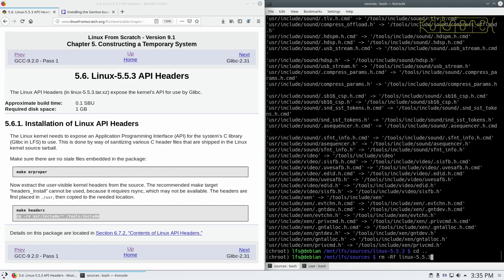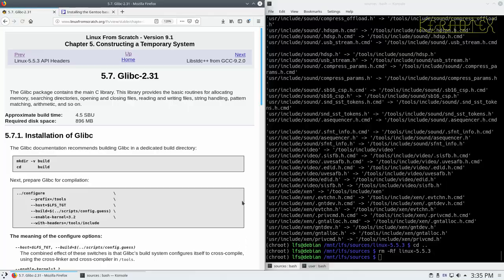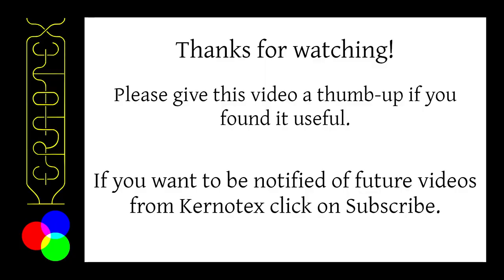So we tidy up by going back to the sources and removing the directory with its contents, and move on to the next package.